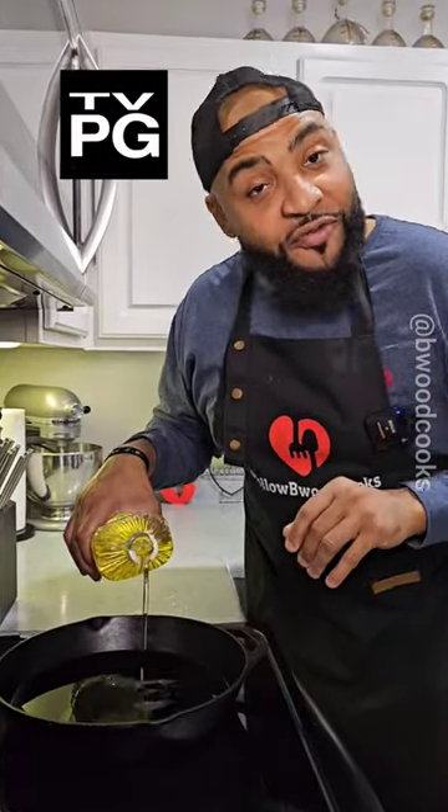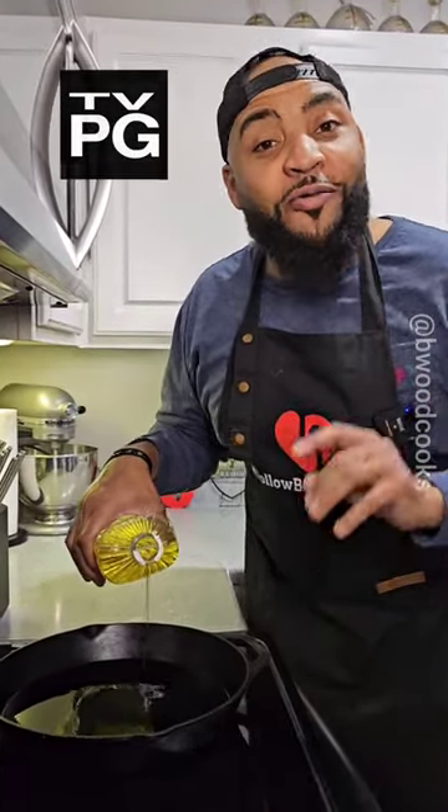Me and my cousin were on the phone earlier. I asked him what he was making for dinner. He said he's gonna make those viral boudin balls. I was like, oh okay, I seen that.